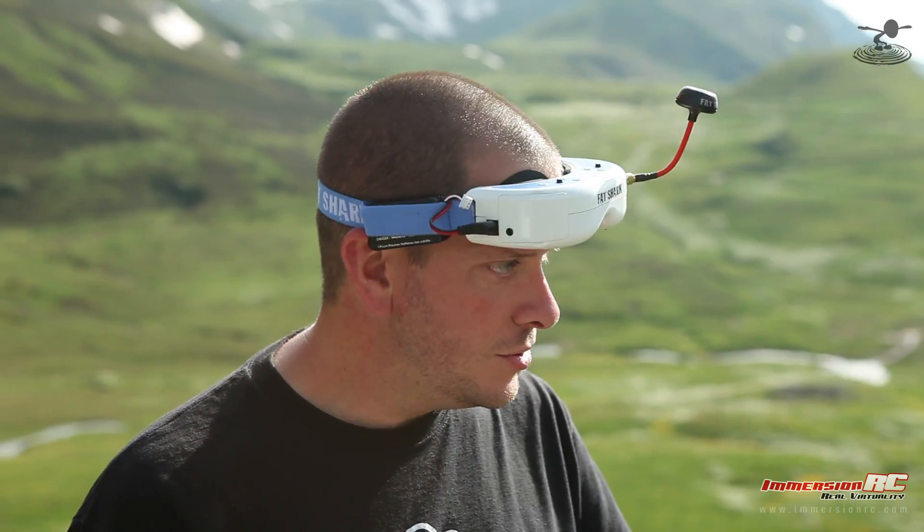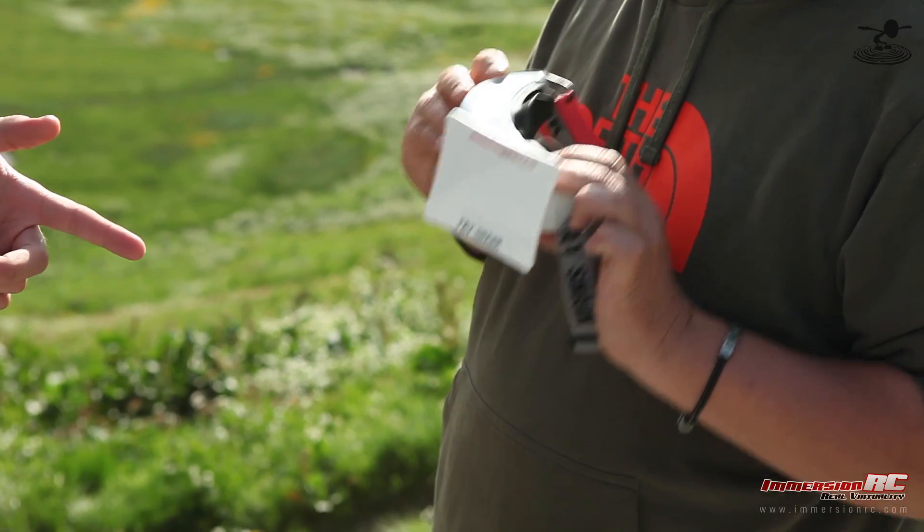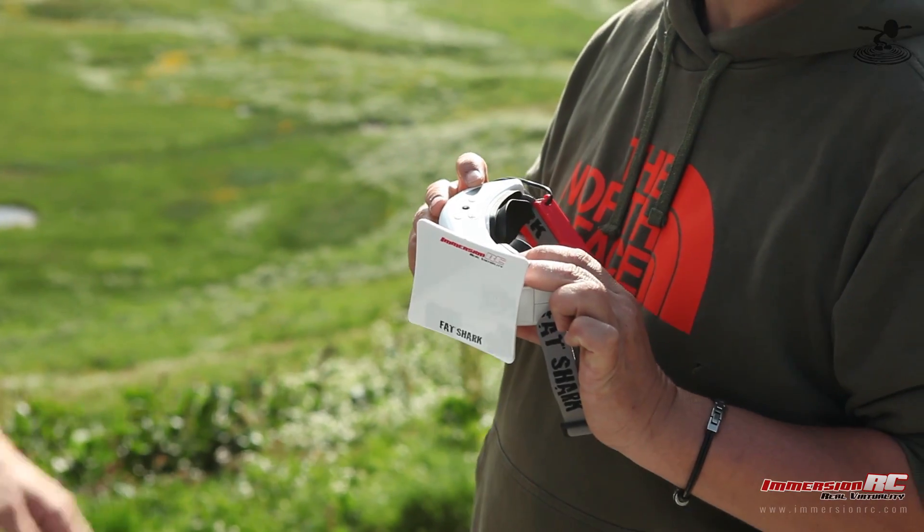Speaking of goggles, I'm wearing the Fat Shark Dominator Version 2s — standard definition. And you have the Dominator Version 2s HD — the high definition version. Pretty crazy.